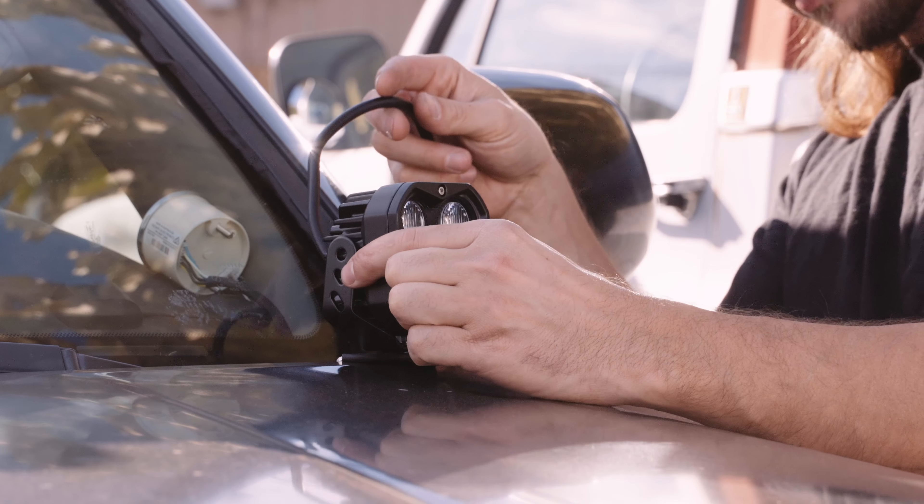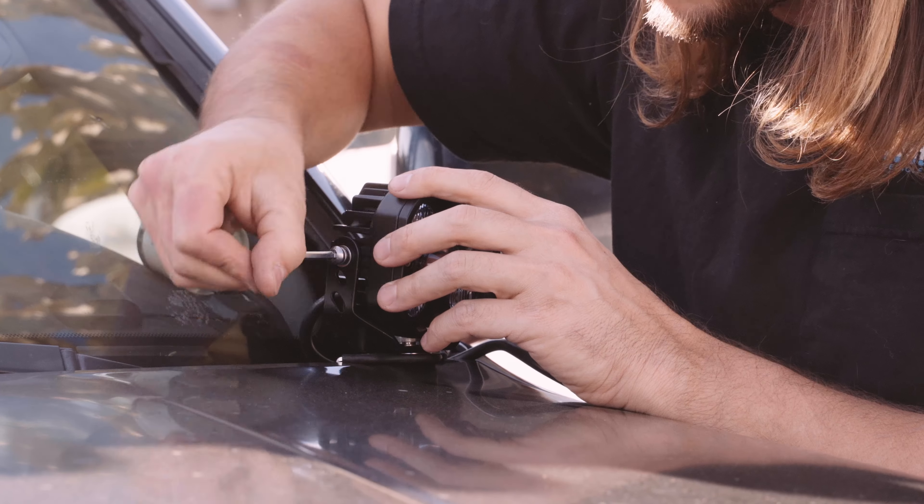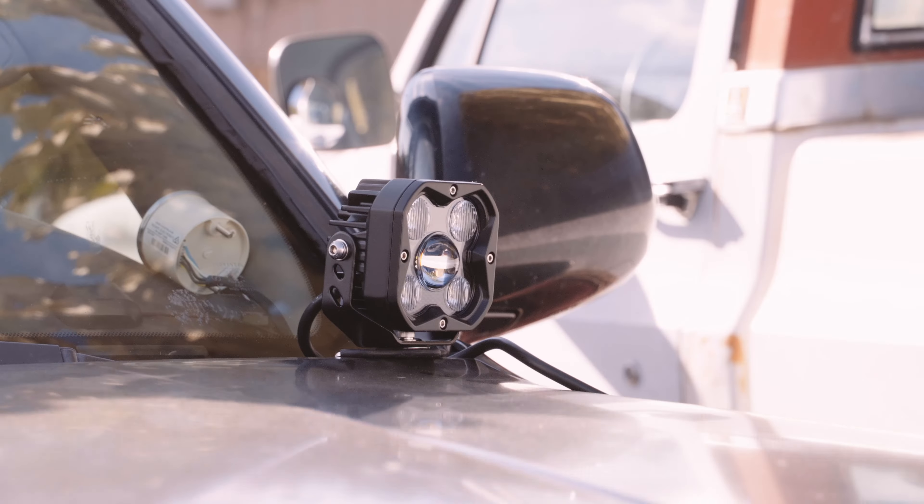With these universal mounts, we won't need the hex head bolts and nuts that came with the lights. Just grab the allen button head bolts to mount the lights to the bracket. Screw the light on and do those same steps on the other side.